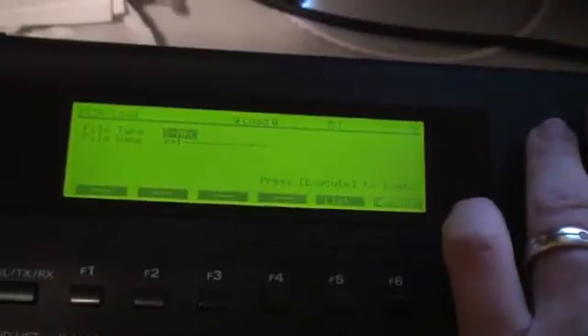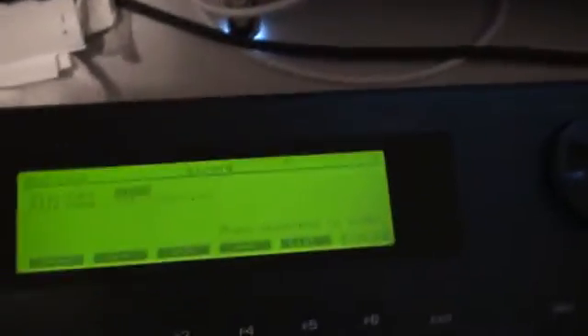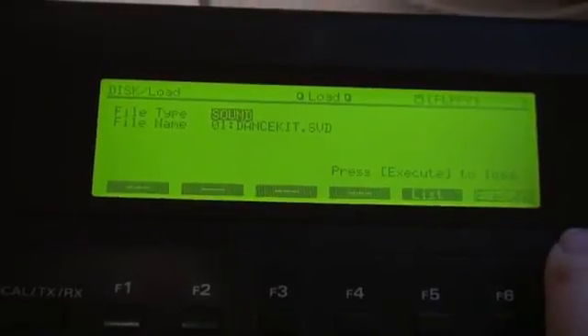Well, that's less than ideal. Let's try this again — take it offline, put it online. Okay, let me try this again. I'm going to take it out of disk mode. That looked a little bit more positive. I put it back into disk mode. Let's choose a load. Alright.